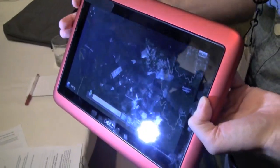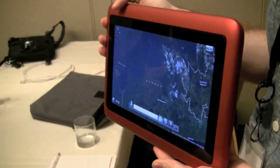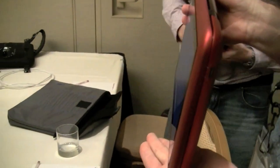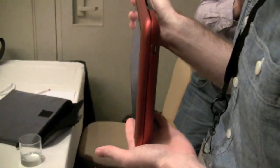Does it come with a cloth to clean the screen? That's a problem with every touch device. And a three cell battery, right? We're not disclosing any of the battery information right now either.